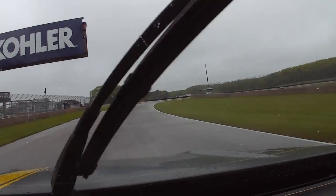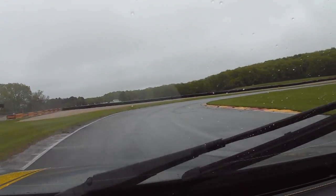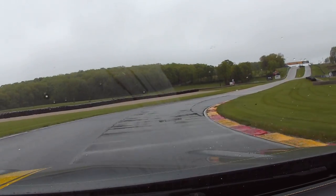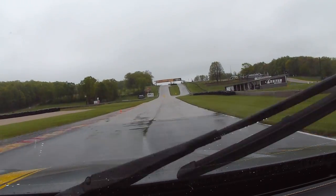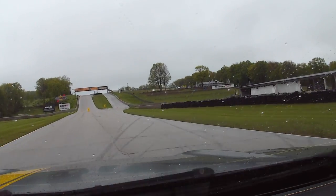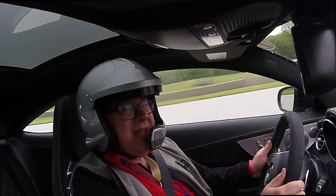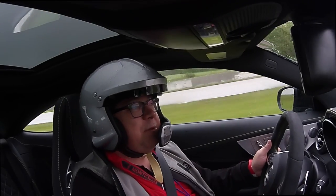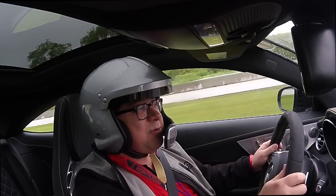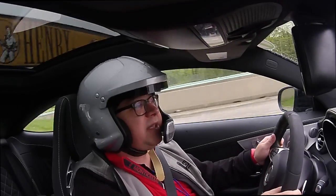Coming up into turn 14, and we are wrapping up our lap here at Road America in the C63 AMG S Coupe. How'd we do? Excellent. Got it on the track — I did keep it on the track. Thanks for joining us. Make sure to check out the entire playlist of all of our track escapades. Well, I can't really call it escapades because it's kind of just a quick lap here, but it's always a fun day. Thanks for joining us, we'll see you next time.